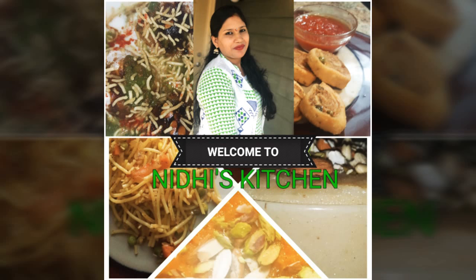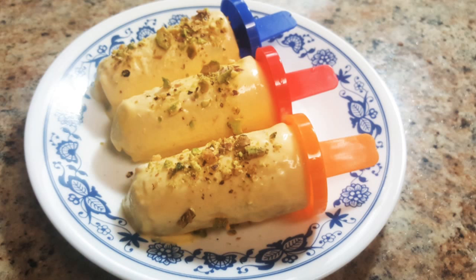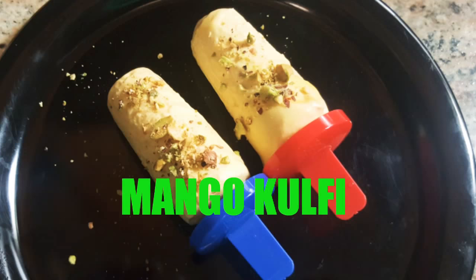Hi friends, welcome to Nidhi's kitchen. Today I am going to make a very quick, easy and tasty dessert recipe — mango kulfi.